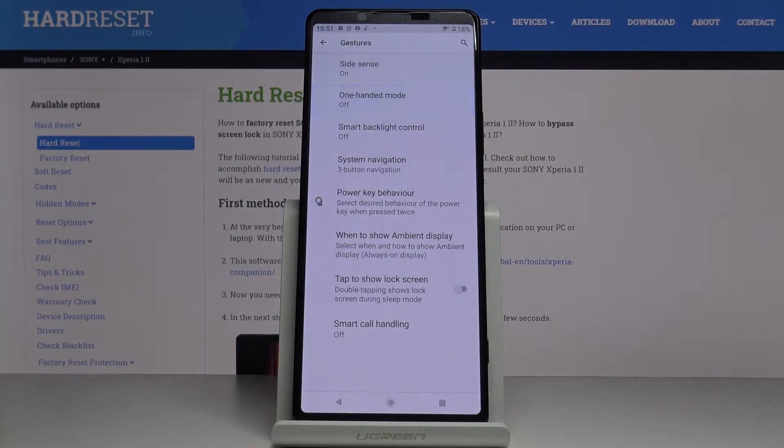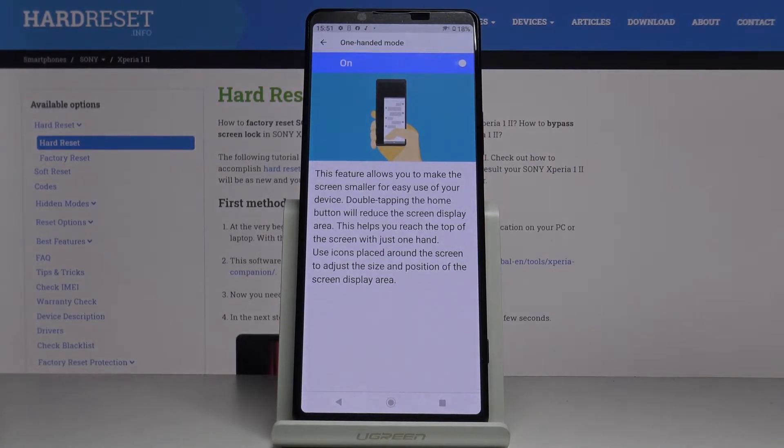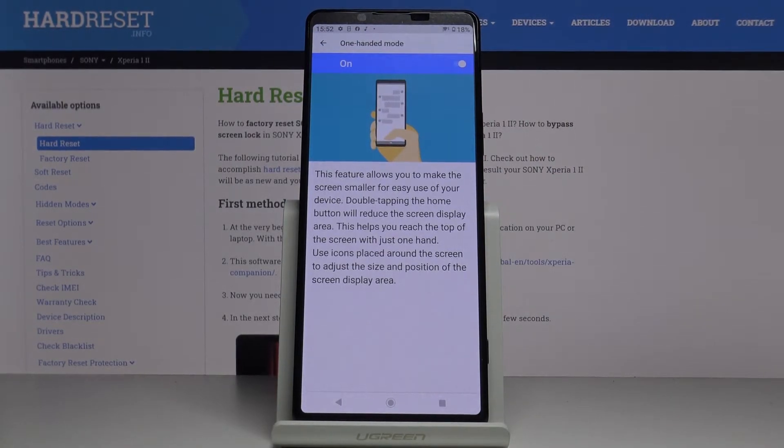Click on it and then enable it by clicking on this toggle. Right now we have to double-tap the home button to enter this mode.